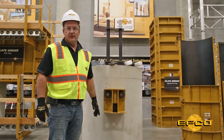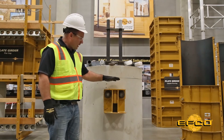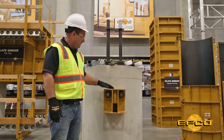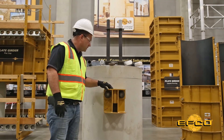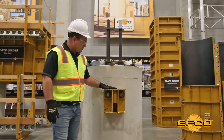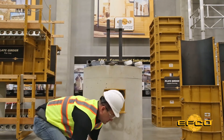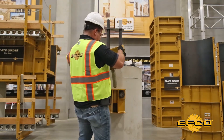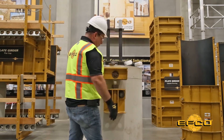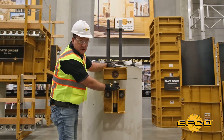EFCO offers a variety of different support brackets for different applications. This particular bracket uses two through bolts and has a safe working load capacity of 70,000 pounds. Once the through bolts are torqued to the proper value, we can install the screw jack for adjustment. The formwork is going to sit on the top, and you make the adjustment for elevation by turning this nut here.